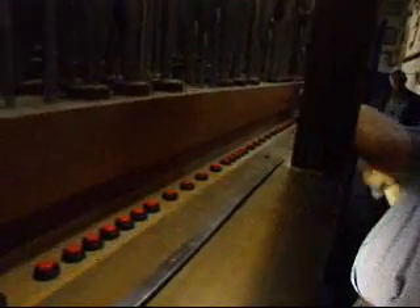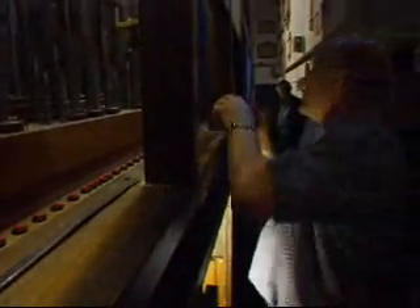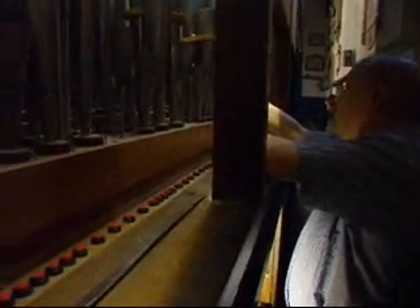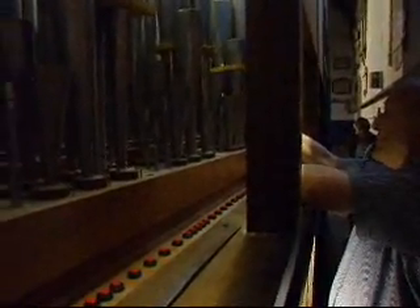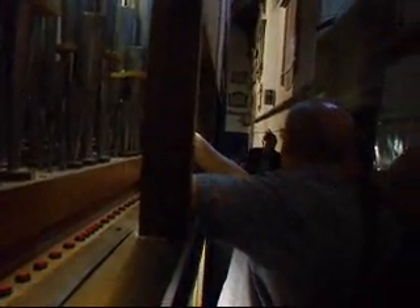Bottom D — so that's its octave. I take that out. When I say 'off,' I'm taking the resonator off the shallot. And that's the sound the tongue makes on its own, without the resonator. And then I can take that little tongue out — this is why I put it all out of tune.